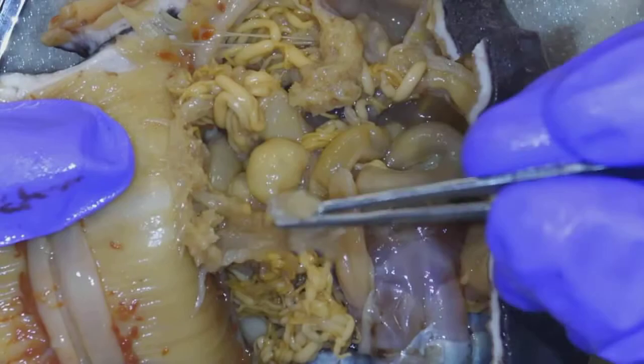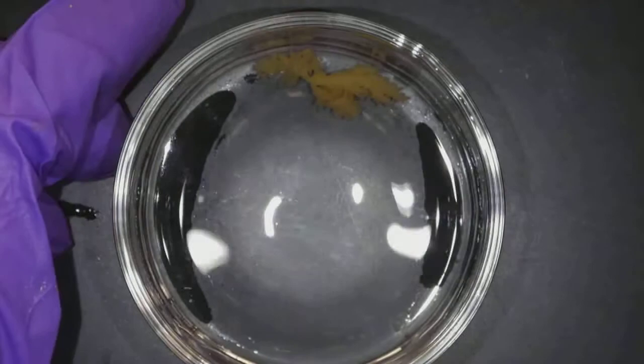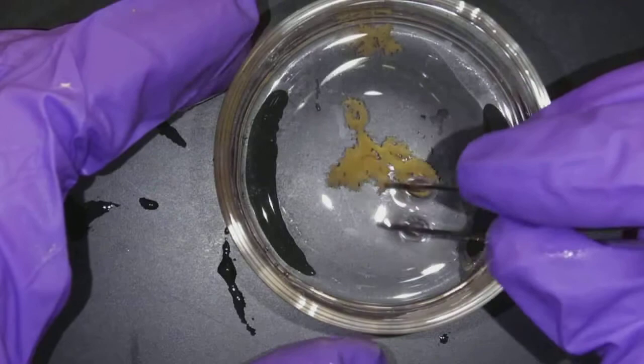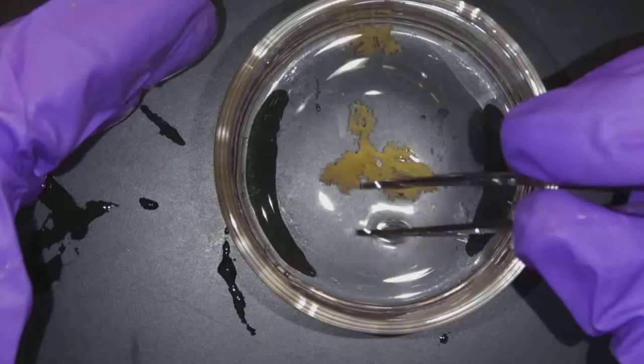To distinguish respiratory tree from gonads, you take some of it and float it in water. The camera wants to focus on the water surface — sorry about that — but you can see how it is very branched, like what a lung would look like on the inside. That branched structure is respiratory tree; I don't always recognize it until I float it in water.